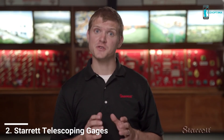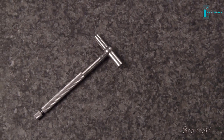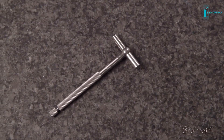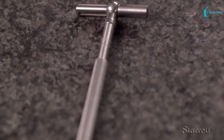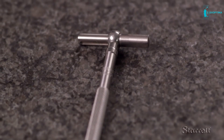Telescoping gauges are used to determine the width of a hole, slot or recess. As a transfer gauge, it captures a dimension that is then measured with a separate tool. Today, we will feature the 229B. Its measurement range is from three-quarter to one and one-quarter inches or 19 to 32 millimeters. A vertical handle is attached to both rigid and spring tension telescoping contact arms.